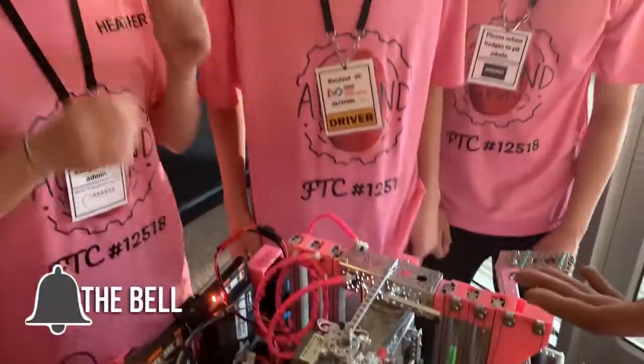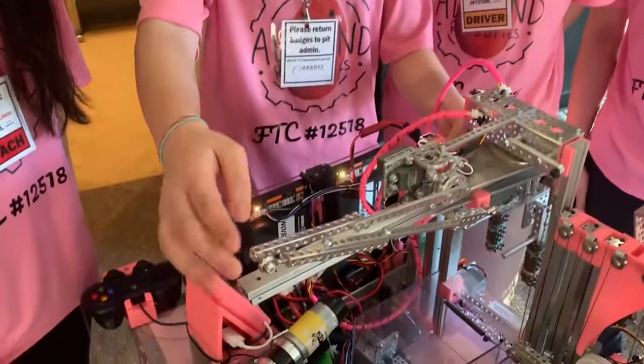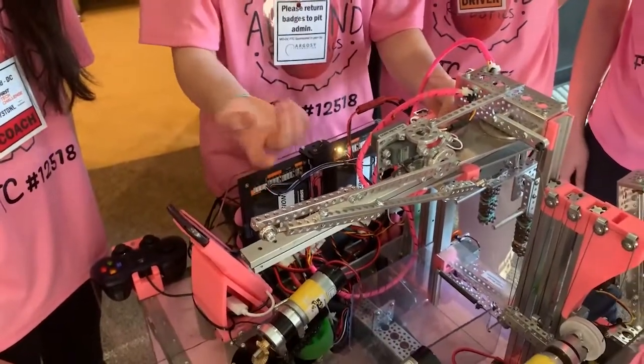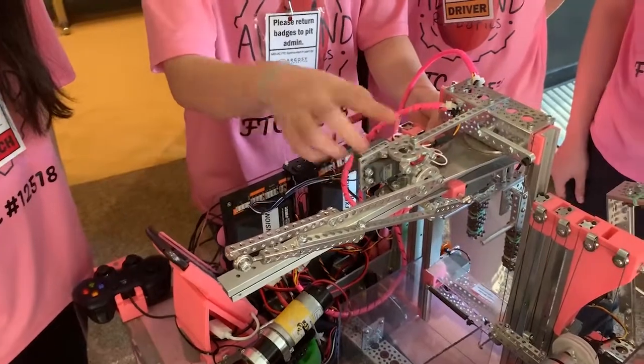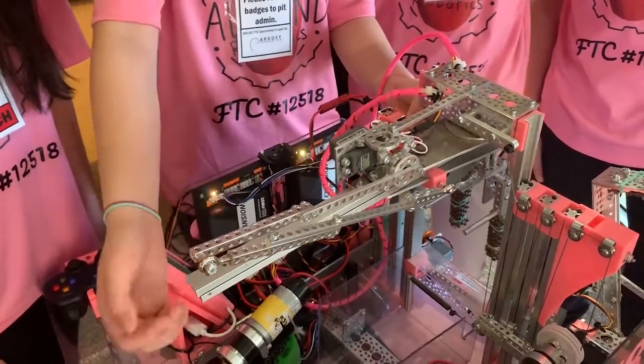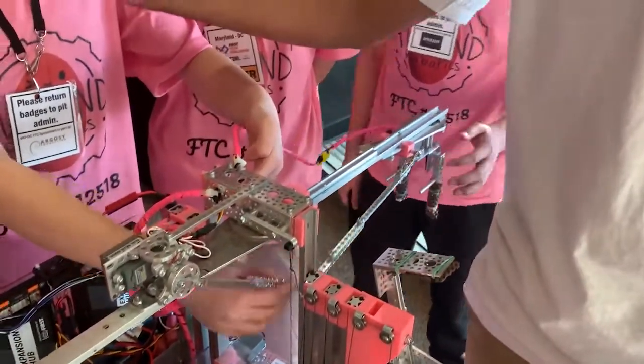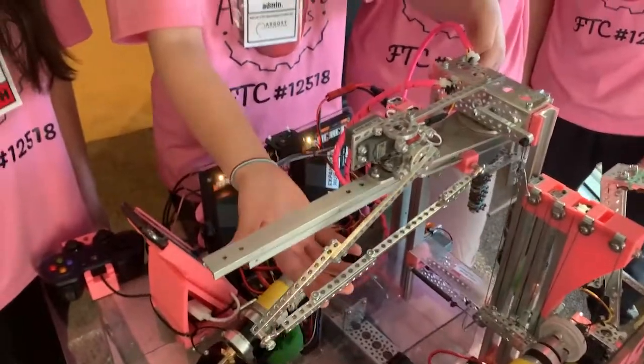Your horizontal extension is also really, really fast. So how did you guys get that to work? We've had multiple iterations. The horizontal slide is really slow if you use string, which is what we had before — we had to have 10 rotations on our servo to fully extend. We found this linkage crank mechanism, which only requires half a rotation to fully extend our horizontal slides, which makes it really fast to outtake.